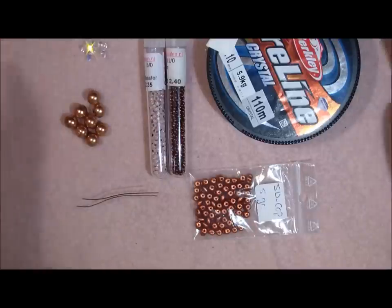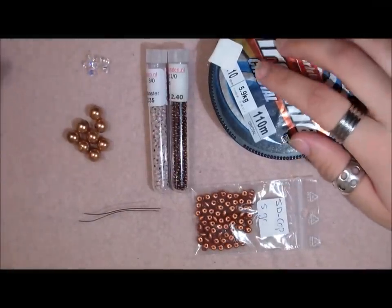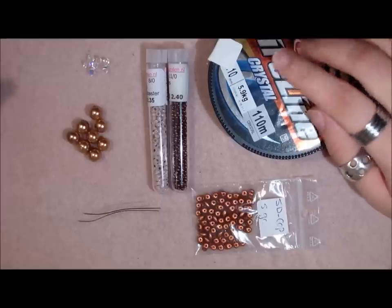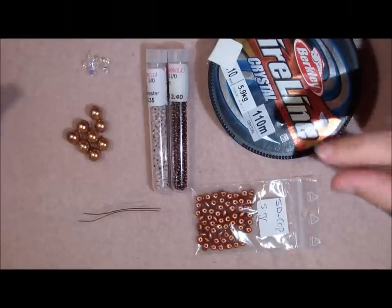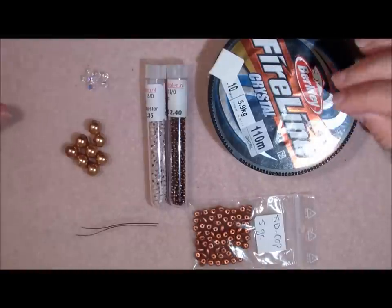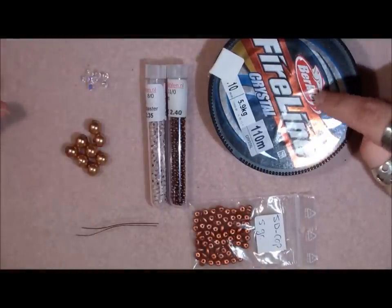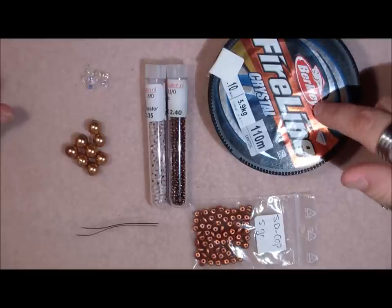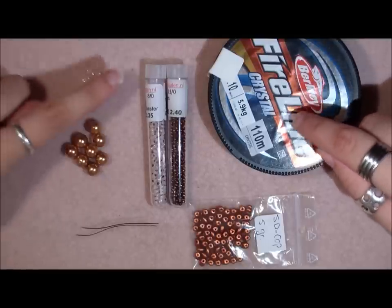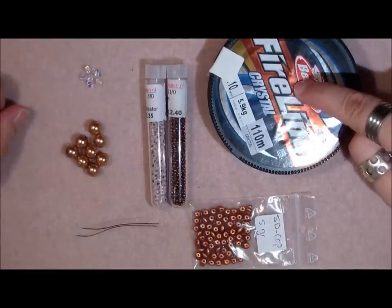The materials you will need for this project: you will need some FireLine and I'm using 0.10 FireLine. I like that one because it's a little bit thicker. You can also use another thicker thread, but I recommend FireLine because we're working with Swarovskis, and Swarovskis can easily break your thread since they're crystal and can cut it.